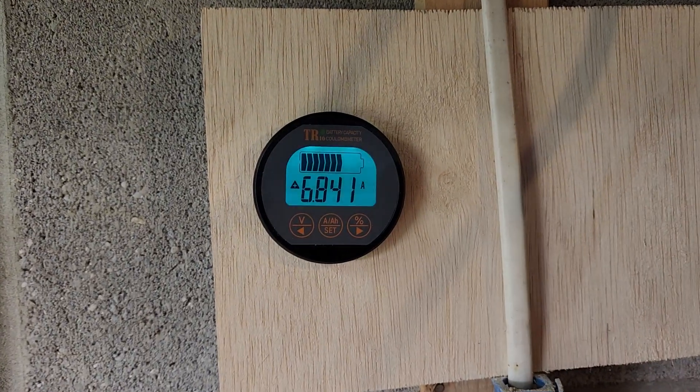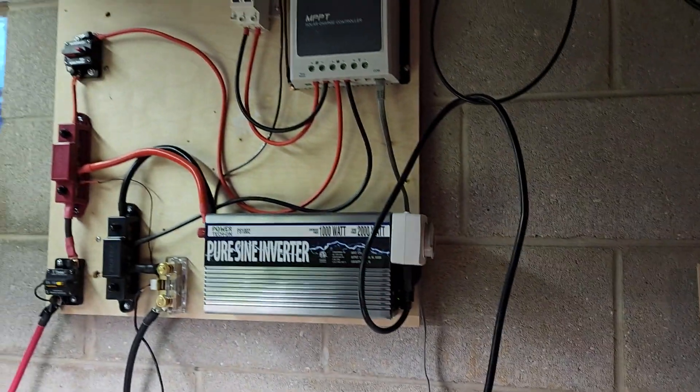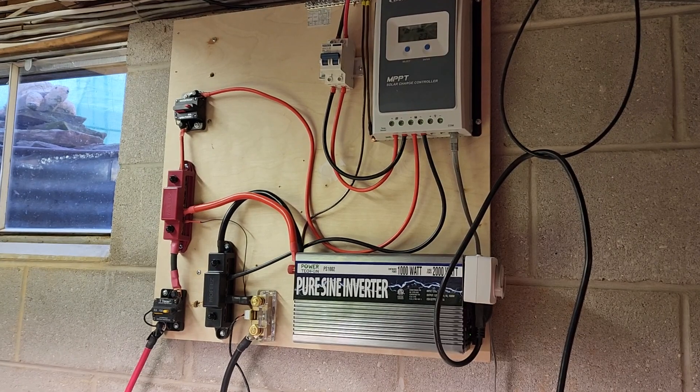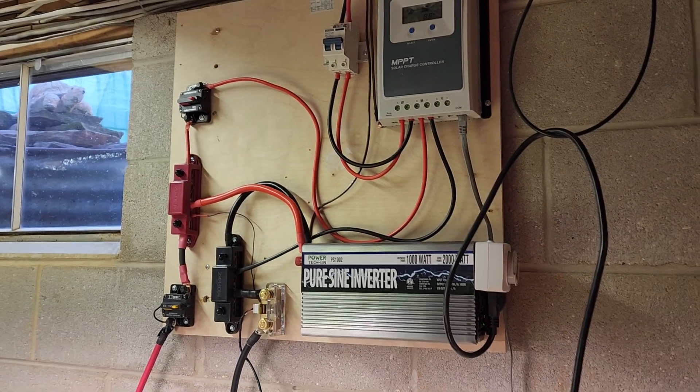Hi everybody. Today we're doing a review of the Ali battery meter for monitoring a solar charging system. Here you can see the monitor working, and there is the solar system electronics.